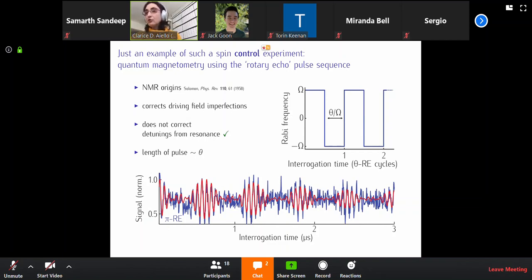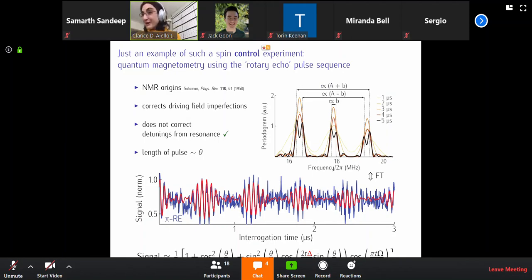One can actually do some complicated math called average Hamiltonian theory to determine, to first order, how this signal — this fluorescence difference — actually depends on the tiny little detuning delta that we want to measure. There's a tiny little delta in this very big formula. What matters is that as you Fourier transform this signal, you get a sort of spectrum.